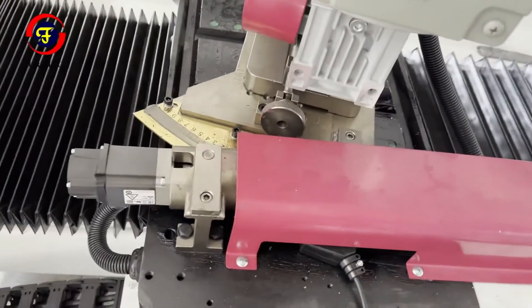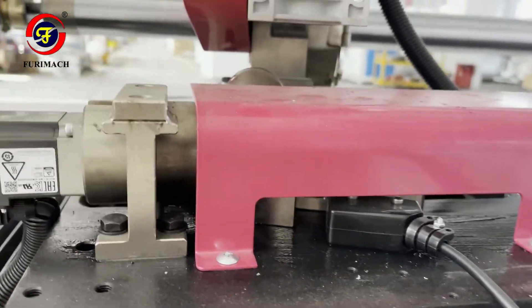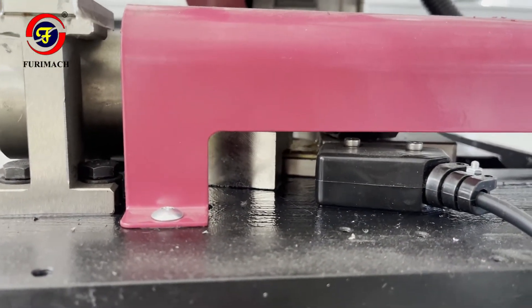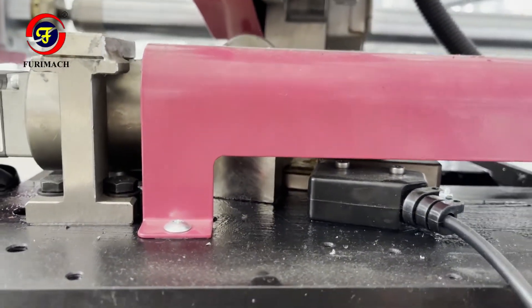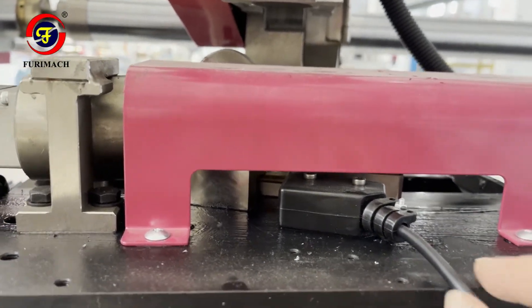This is the angle adjustment part. EL52 means there are two possible causes: first, something gets stuck inside, so we need to remove the cover and clean the inside. The second possible reason is a broken angle adjustment sensor, which would need to be replaced.